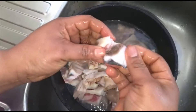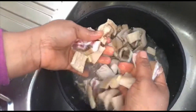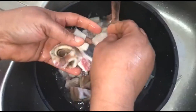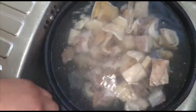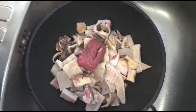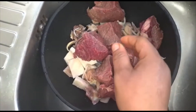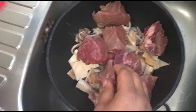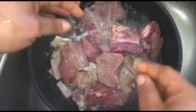I'll be washing this about two times before putting it in my pot. Look at this — it's very neat, guys. This is why I like buying this particular one; it's very neat. I'm going to change the water now and add more clean water. Now I've thoroughly washed this, so I'll be adding my leaf. I'll wash this first and add another round of vinegar.